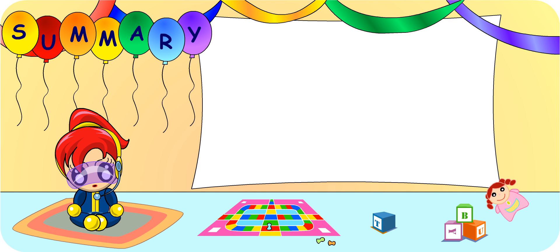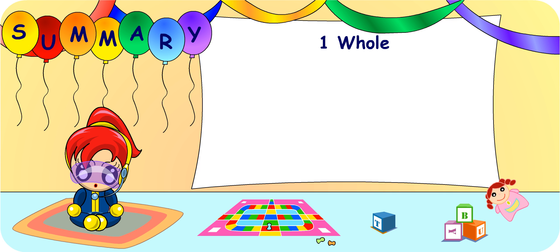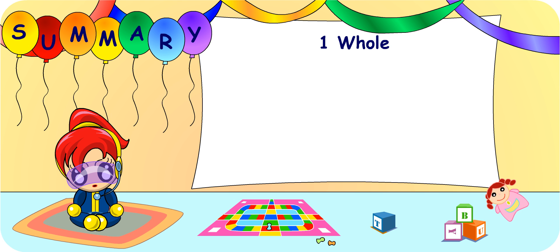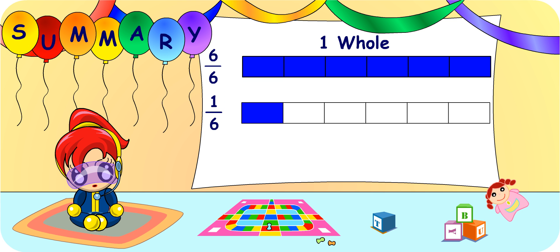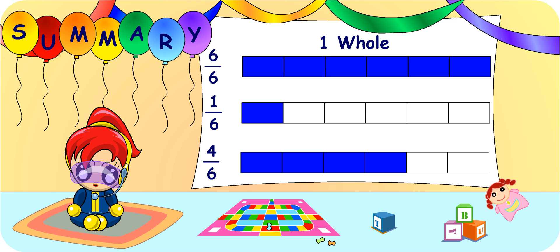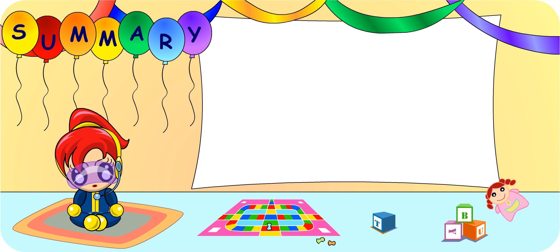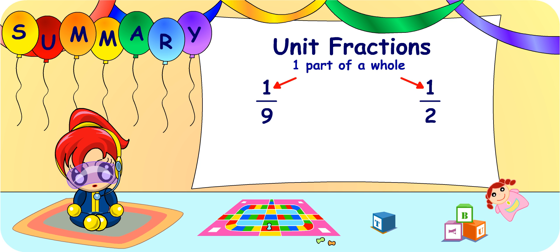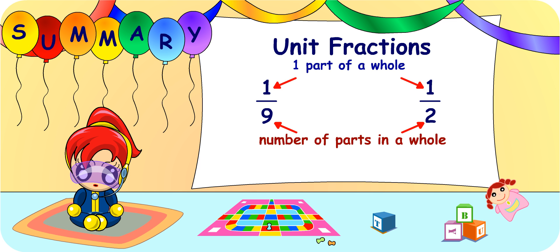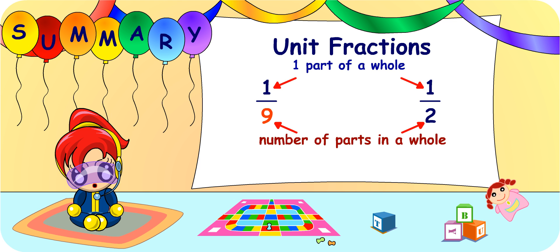We have come to the end of today's lesson. From today's lesson, I realised that a whole can be represented in many different ways. For example, six-sixths is a whole, and so is nine-ninths. Therefore, fractions like one-sixth and four-sixths come from the same whole as each part is of the same size. I have also learned to compare unit fractions. The number on the top of a unit fraction is always one. The number at the bottom represents the number of parts in the whole, so the bigger the number at the bottom, the smaller the unit fraction. Very good, Turbo Girl. Glad that you can remember all that you've learned today. See you again!